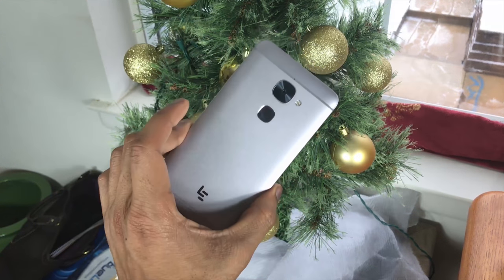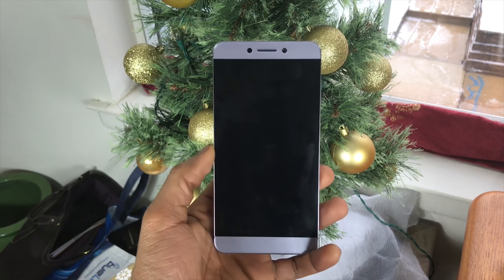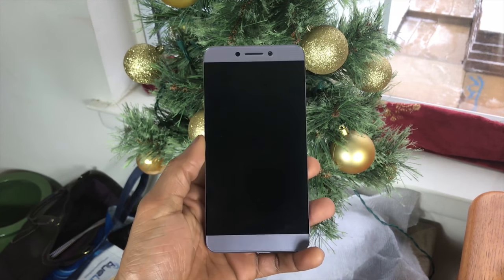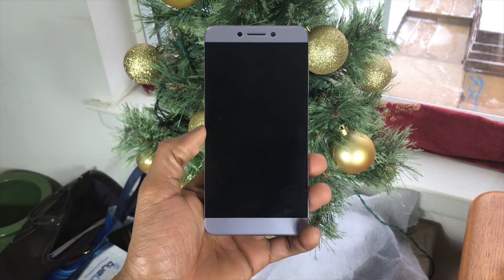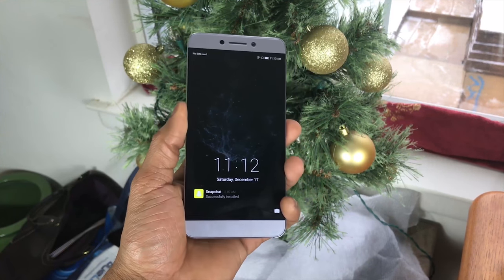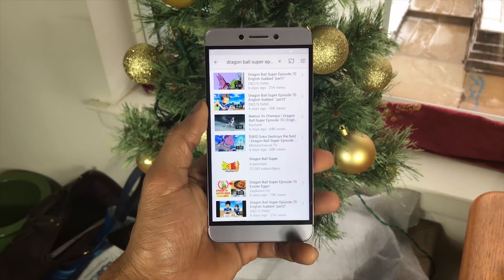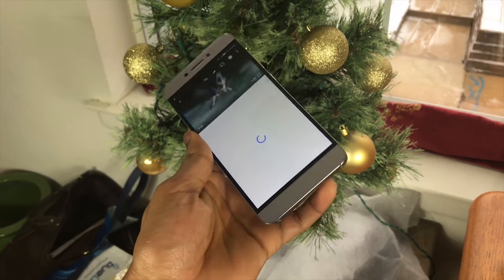The Le S3 surprisingly has pretty good speaker output for a mid-range device at this price. It's not dual surround sound or anything crazy, but it does have a decent bottom speaker, and I believe the front-facing speaker also outputs sound. I'm going to give you a sampling of the sound — just going to unlock this and use one of my favorite shows on TV right now, Dragon Ball Super.